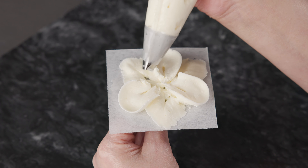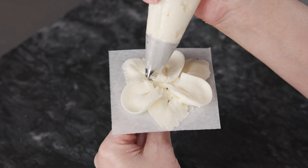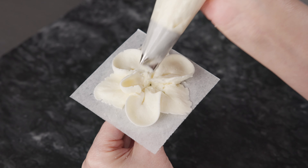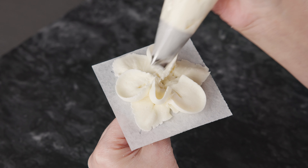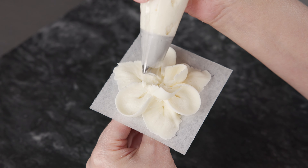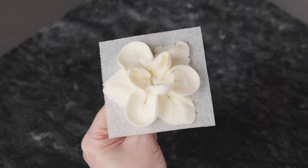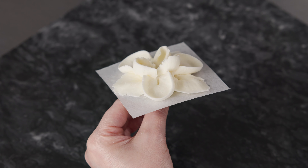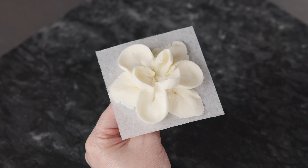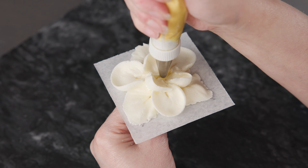Now we're going to use that bag with our 123 to do our little upright petals. For this, I want the bag at 45 degrees, back end at 3 o'clock, and we're just going to go in between our teardrop-shaped ones and pull up to give ourselves a little petal — just really cute and tiny right there in between each one. This will help enclose our center and give us a nice little void to pipe our mound in the middle. You can see the flower from the side already has a lot of depth and dimension and a very magnolia vibe.